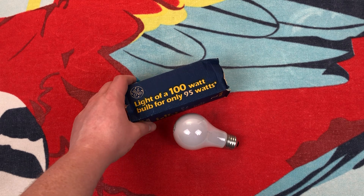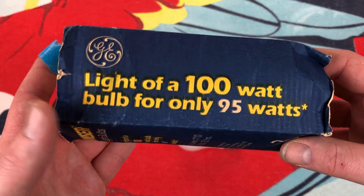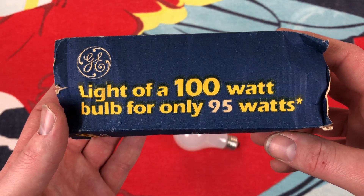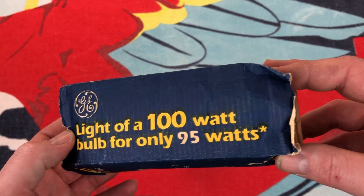Here we have what appears to be a 2-pack. I would assume these would have come in a 4-pack normally. This is a 2-pack package. Light of a 100-watt bulb for only 95 watts — wow, you save 5 watts? That's so much.